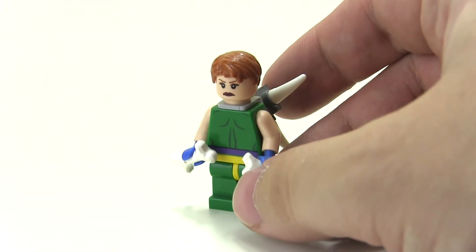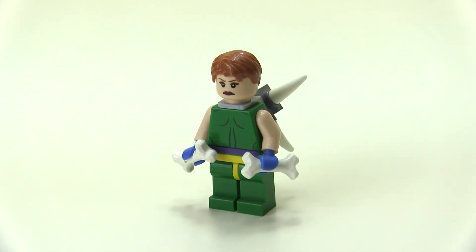You'll also notice that I'm using a backwards Riddler. What I wanted to achieve was the green and purple — she's kind of a mixture of green, yellow, blue and purple in all her previous costumes, so I wanted to pay homage to all of them.